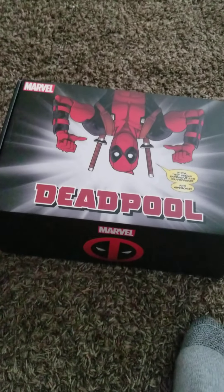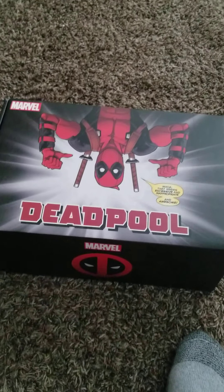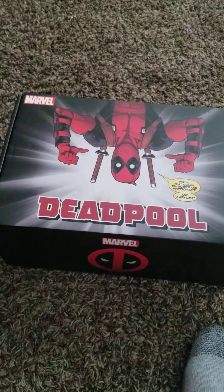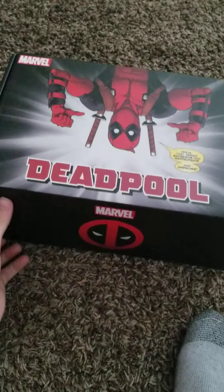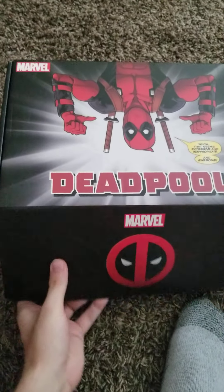Hey guys, what is up, this is Code Iron. I recently got a Deadpool box from my beautiful fiancée and I'm really excited, I'm going to be opening it up.